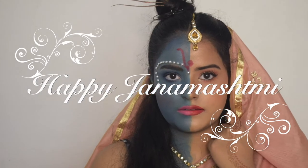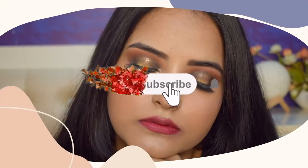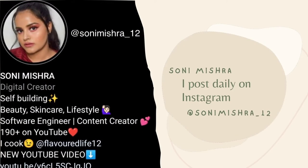A very happy Janmashtami to each and every one of you! Welcome back to my channel and another video. Janmashtami is approaching day after tomorrow, and on this occasion I decided to do a makeup look inspired by Radha Krishna, also known as Ardhanareeshwar. For those who don't know, Ardhanareeshwar is basically a synthesis of masculine and feminine energies of the universe, depicting that Shakti and Shiv cannot be separated from each other. The concept itself is so beautiful, so let us create this beautiful makeup look.